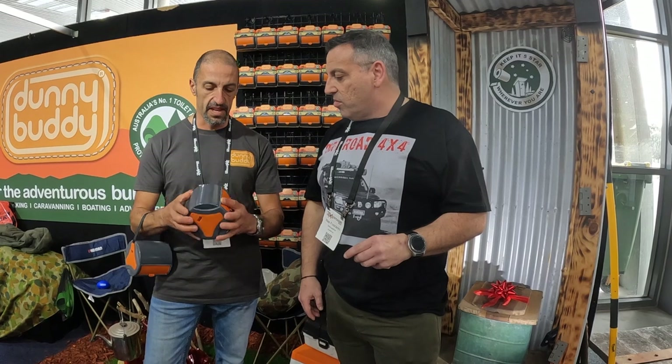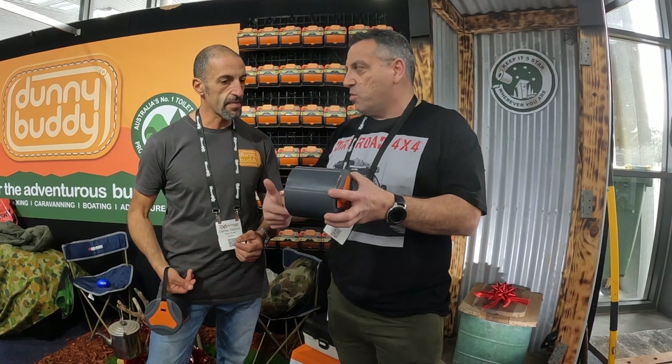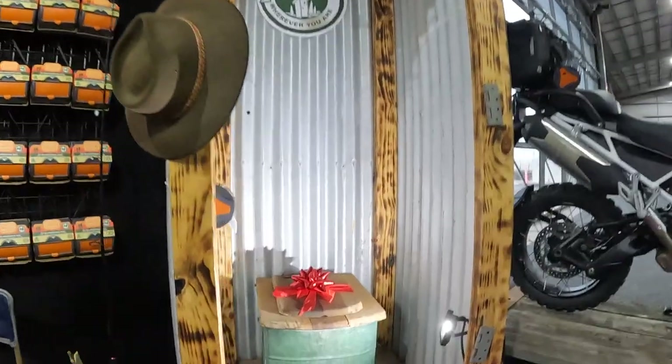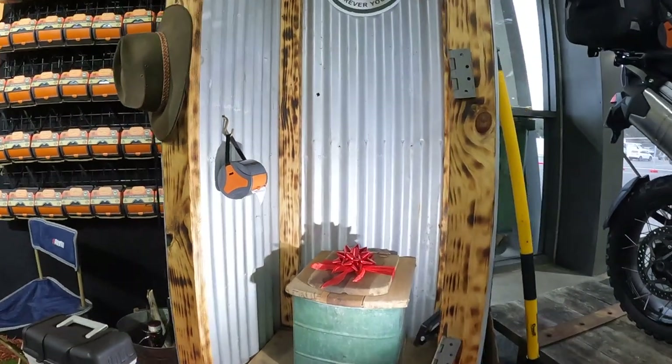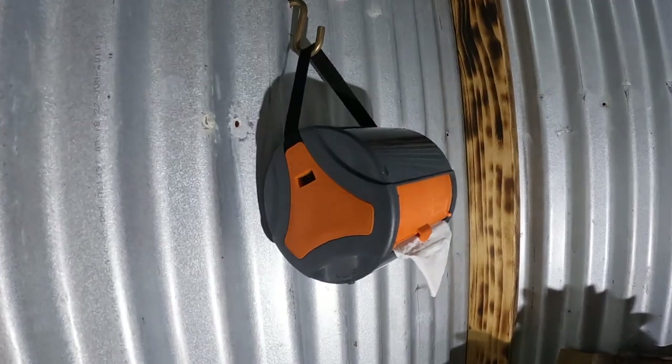You can use it like that. It weighs about 204 grams with a toilet roll in there. And the beauty is it doesn't matter how low the toilet paper gets either - it's just going to keep rolling out because it's a proper roll. It's not just a bag. So we'll give you a bit of a closer look at it, but it's a great little design.